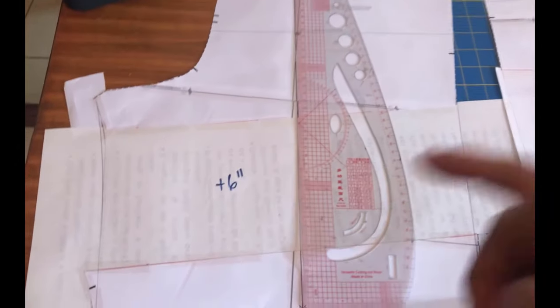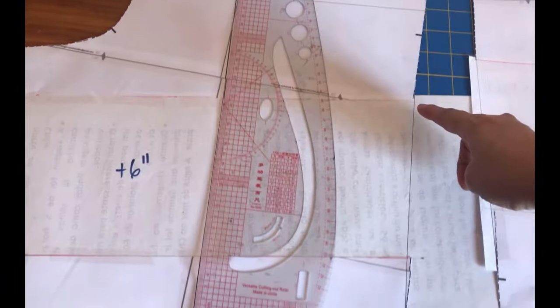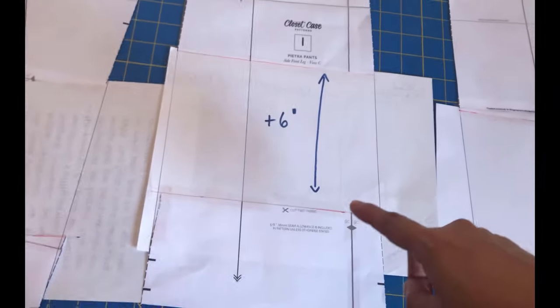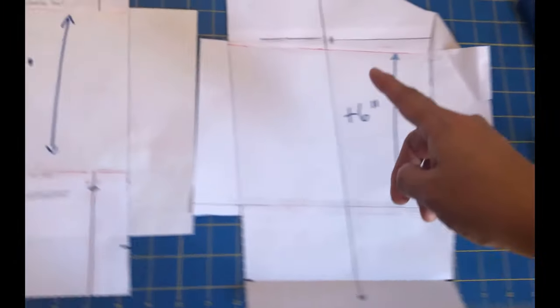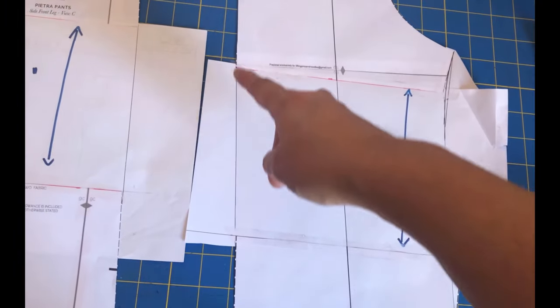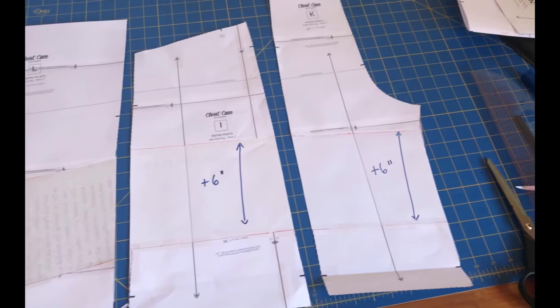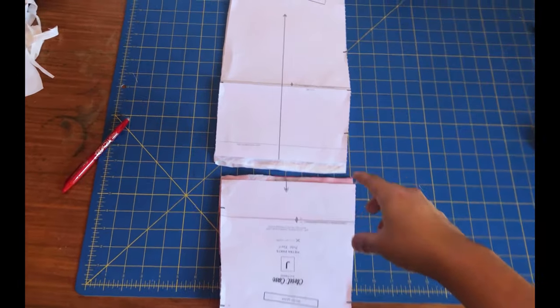To lengthen the shorts, there is no shorten/lengthen line on the leg — the lines they have are on the crotch — so I measured from the bottom of the shorts four inches up and drew a line across. I separated all the pattern pieces and added six inches in between. I'm careful to keep the grain line from the top part of the pants aligned with the bottom piece so the grain line keeps going in the same direction. Then I trued out the sides — you see that little pointy bit that needs to be eliminated — easy to do.